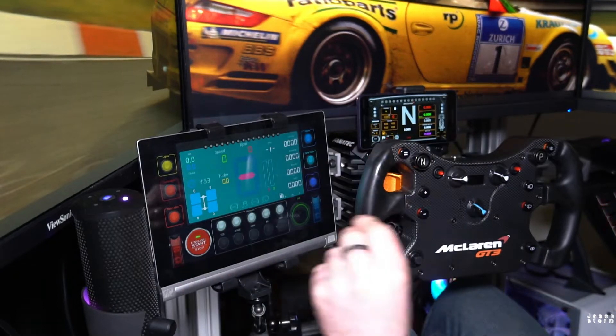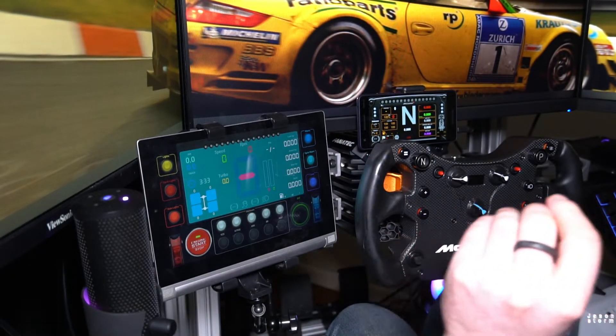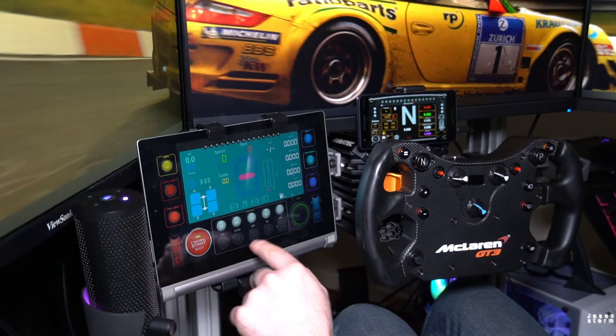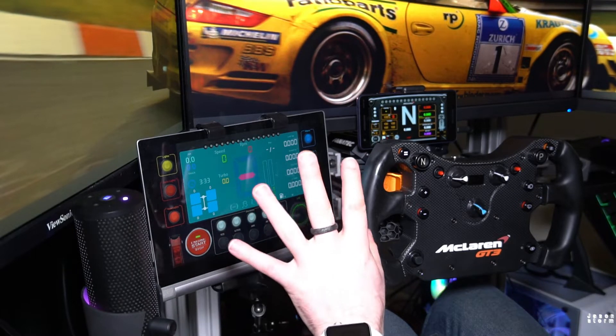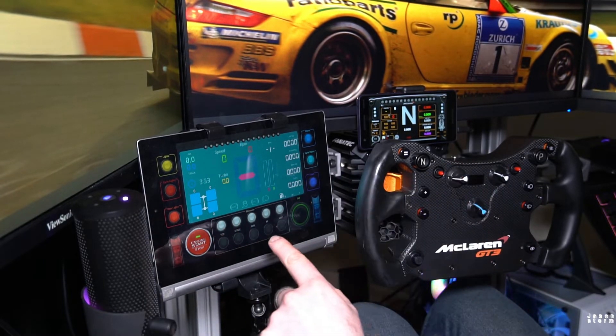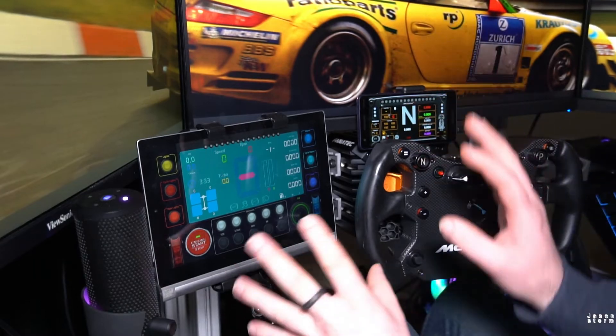Having additional buttons is always good, especially if you're running a wheel that has limited buttons. You can change all your ABS, your TCs, TC cuts, brake bias, maps — all that stuff with just a press of a button instead of going into actual menus.